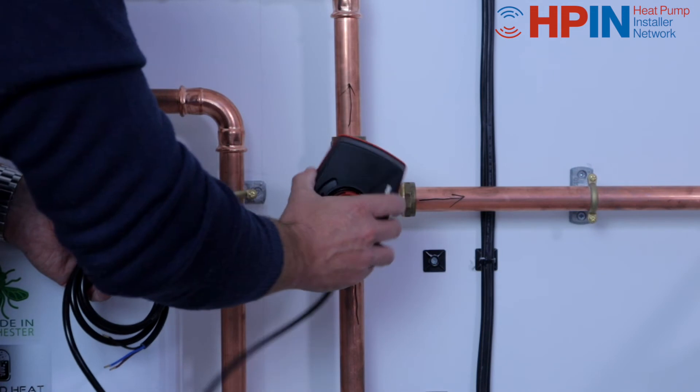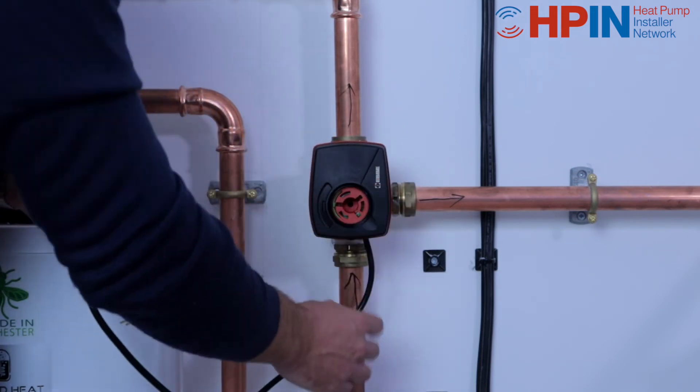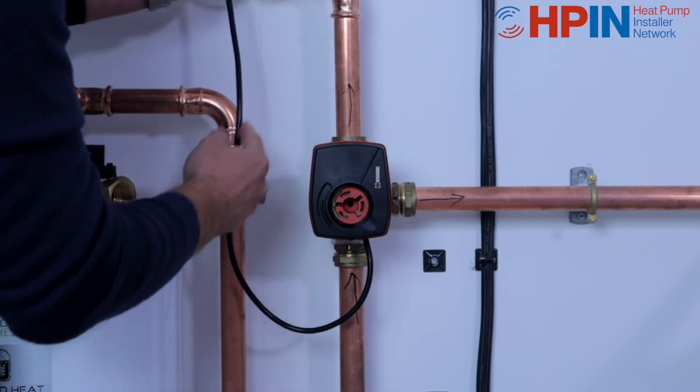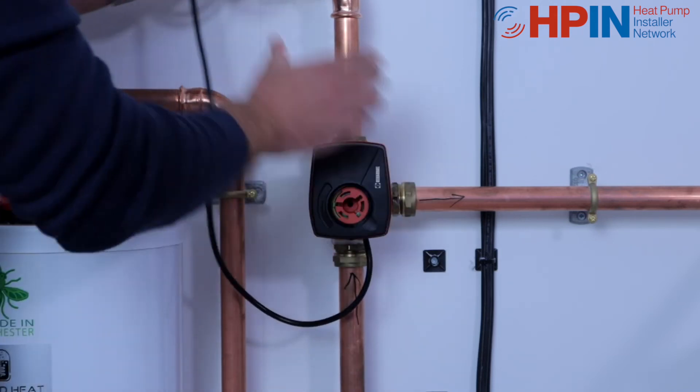It sits on nice and square — it can go on at any 90-degree angle, but I like to fit it so the cable comes out the bottom, just in case we have any leaks. Water can then drip away quite easily. Heads on.